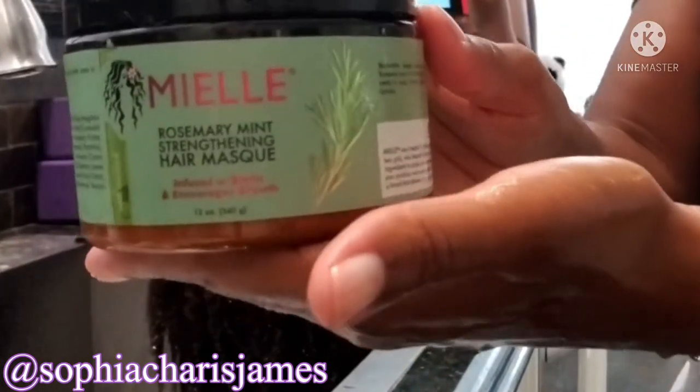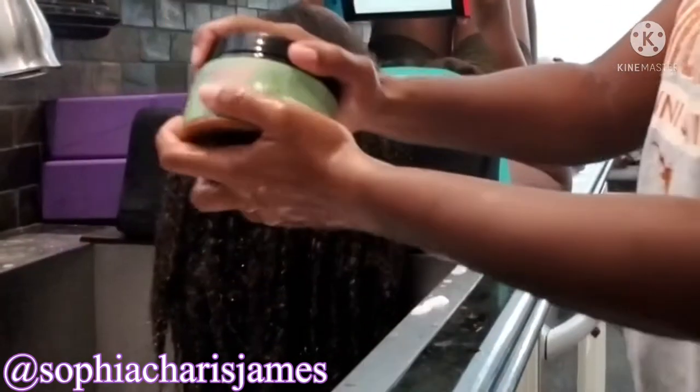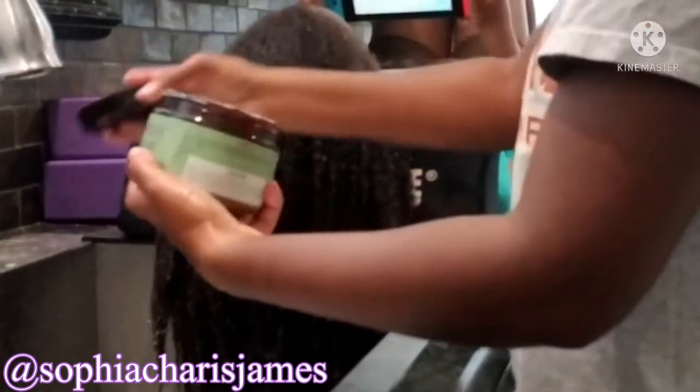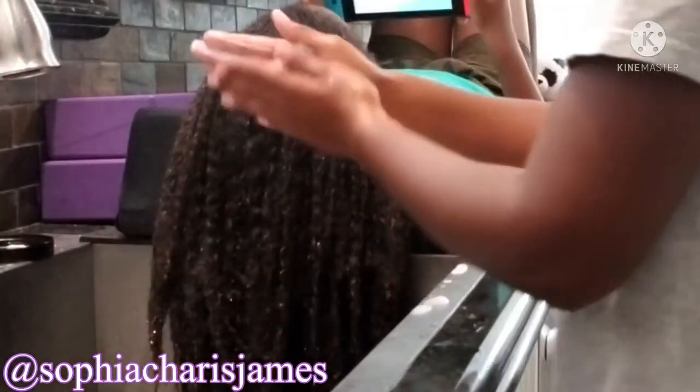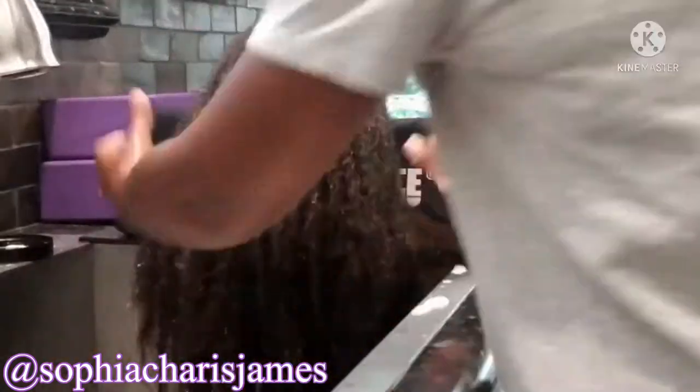Before I started Kristin's hair I was actually doing Cameron's hair. Many times I'll do her hair every week and then do Kristin and Caitlin's hair every two weeks. So she's actually having her hair deep conditioned now for about 20 minutes while I go ahead and apply the conditioner to Kristin's hair.